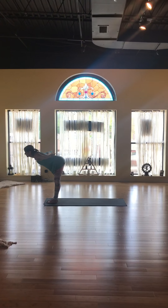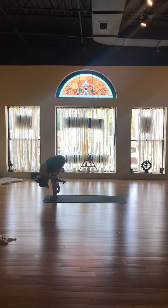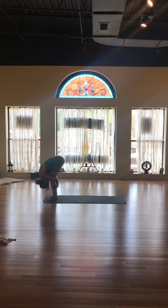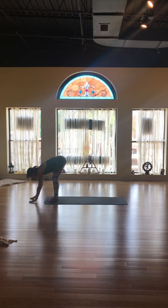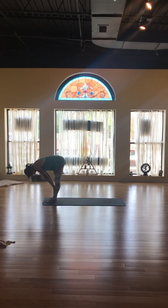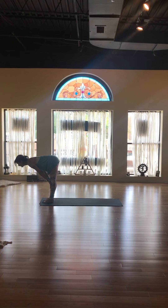Hinge forward from the waist and gently fold forward. Bend your knees, bring your chest to your knees, and gently rest. Bring your hands halfway to your shins for a flat back, leaning a little forward into your feet.